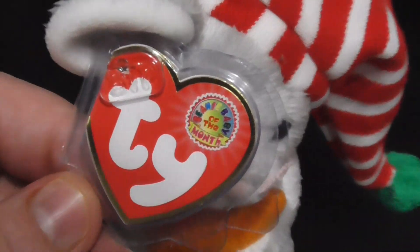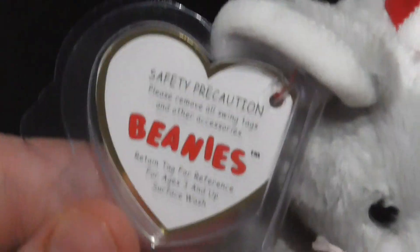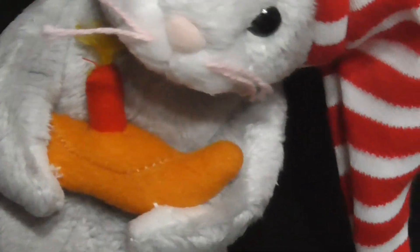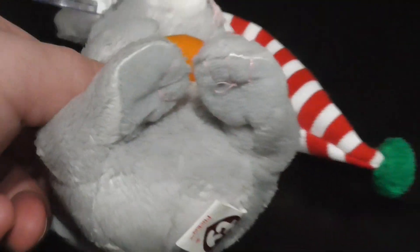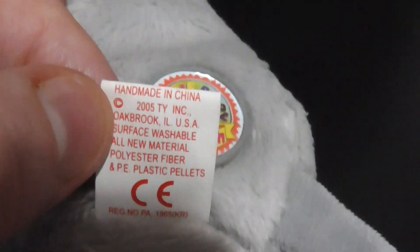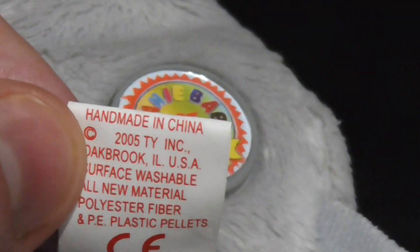Here's the tag — very nice. There it is: Beanie Baby of the Month, TY. There's the beak, there's the whiskers. Tags away — plastic eyes and nose, there's the mouth, the whiskers, the feet, very nice, the tail. Here's a little badge right here. Here's the tag right there — it says Flicker, and the back says Copyright 2005 TY Inc., PE plastic pellets, with the CE logo. Made in China — well, of course, in China.